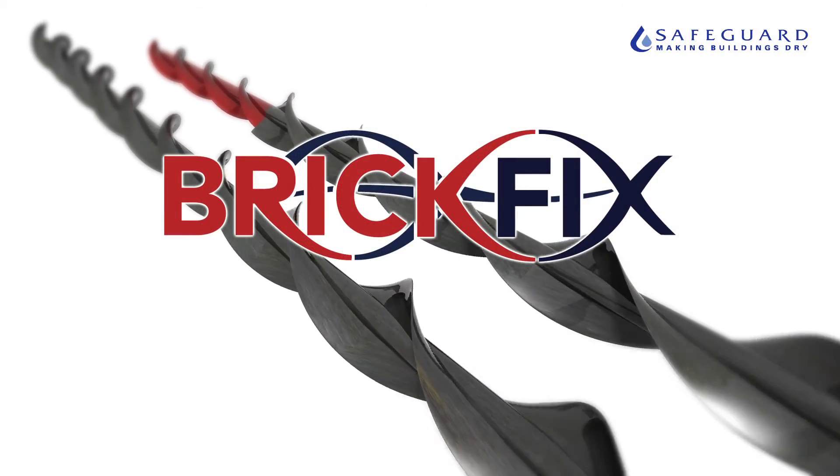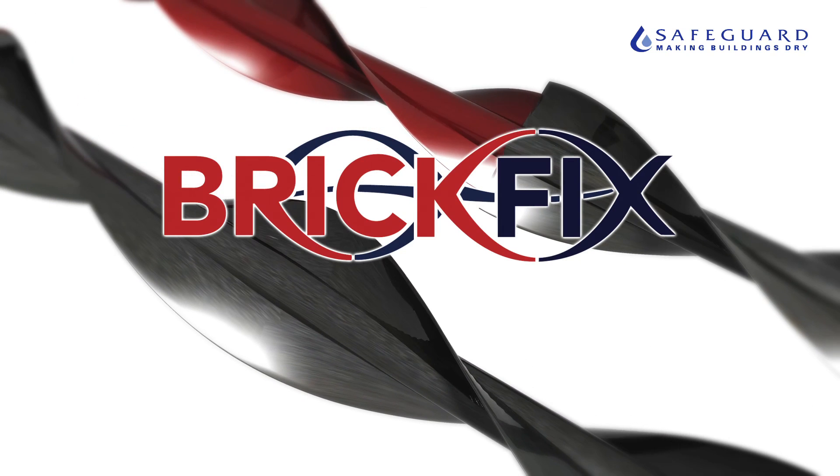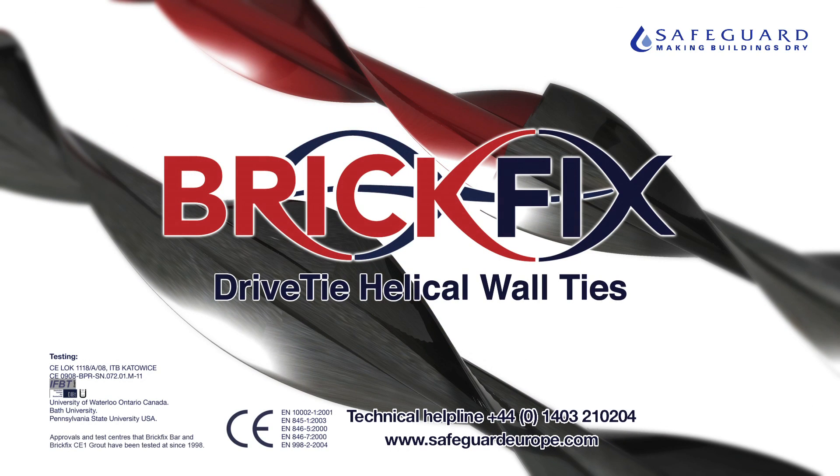Fast, easy and cost-effective. BrickFix drive tie helical wall ties. BrickFix.